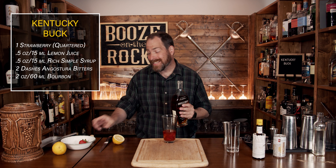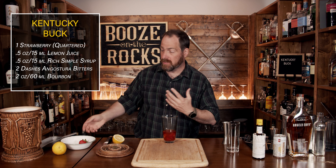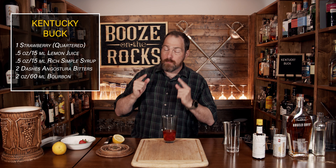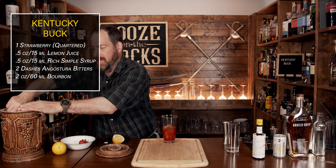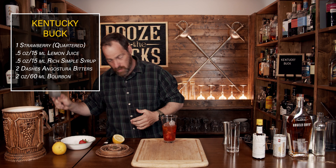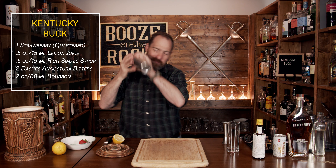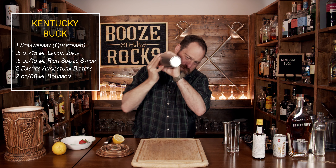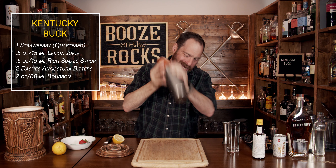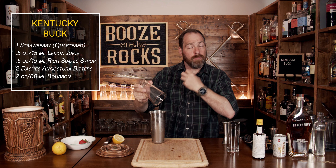Our next step is to shake this with some ice. I don't use crushed ice because it'll just melt and dilute too fast. However, you can use a combination of both. You just want to fill the glass up maybe two thirds of the way. Grab the lid, give it a flip, and shake it pretty hard. The good thing about shaking is it will actually pulverize the strawberry even more, so it'll bring out more of that flavor.